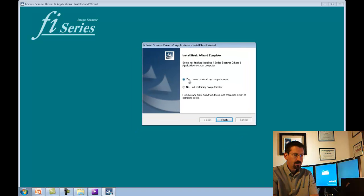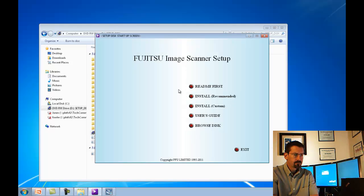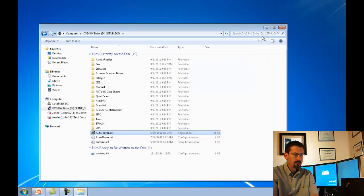Once it's complete, you want to say Yes, I want to restart my computer now. In my case, I'm going to say No because I already installed it, and hit Finish. Then we want to exit the setup.